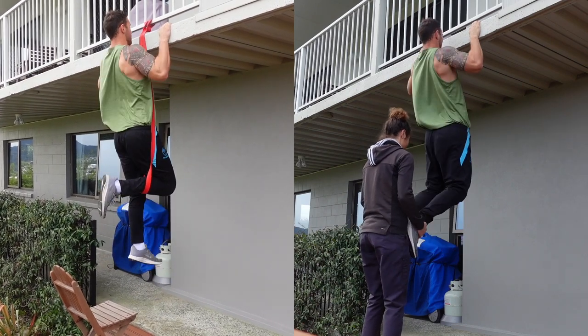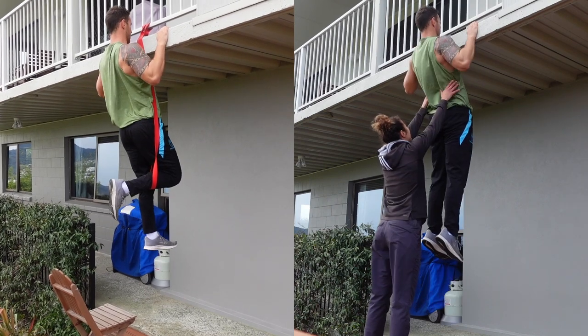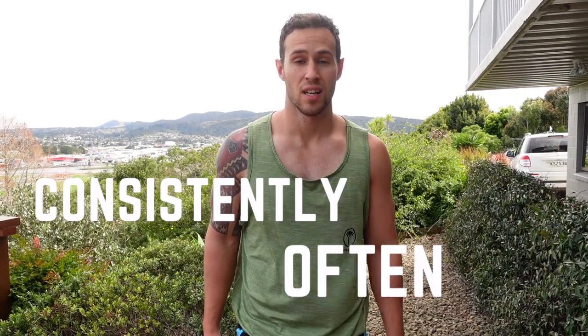A third technique we can use is using assistance, either with a band or if you've got a partner. What we're doing is we can still do the full range of motion of the lift without lifting our whole body weight.